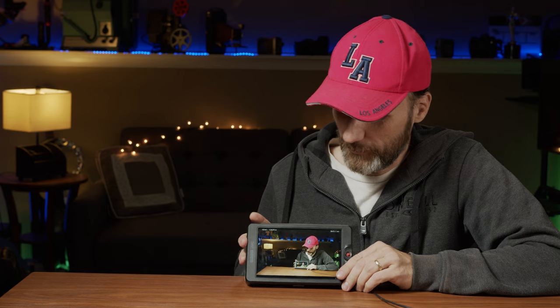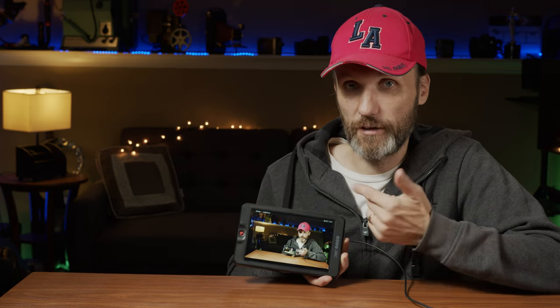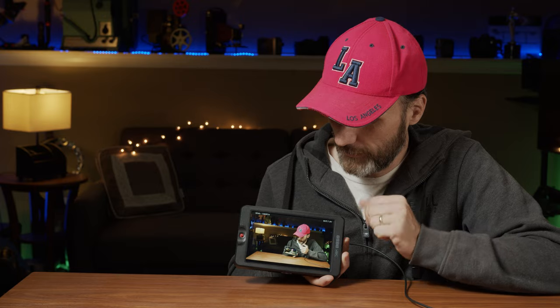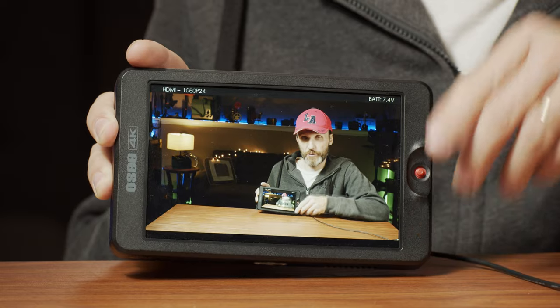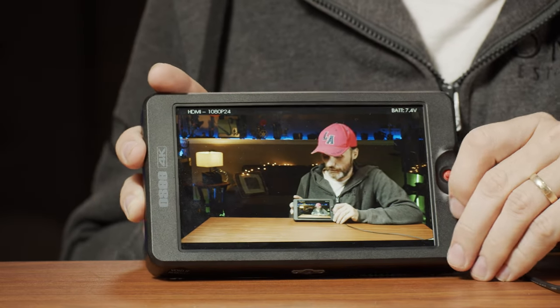Another thing you might notice is that as I rotate the monitor, the image flips. You can obviously turn that off if you want the image to stay fixed, but it's kind of cool — if you mount it the other way around, the image will always adjust correspondingly.